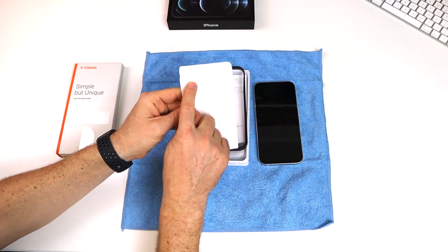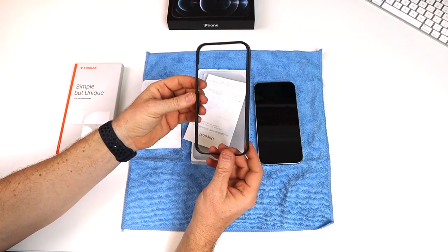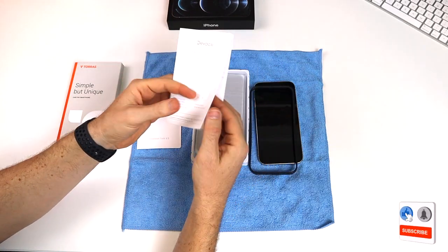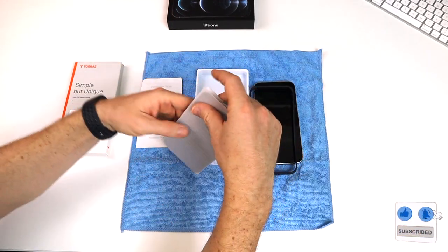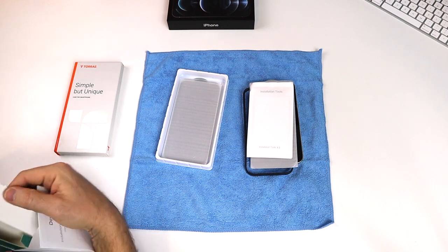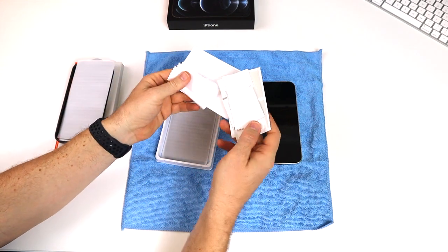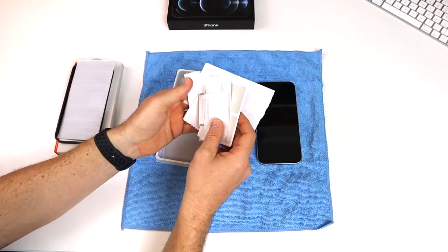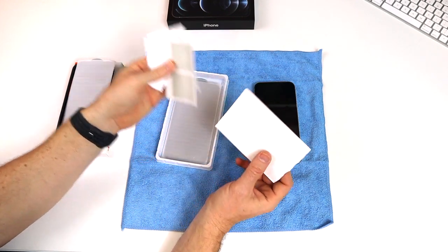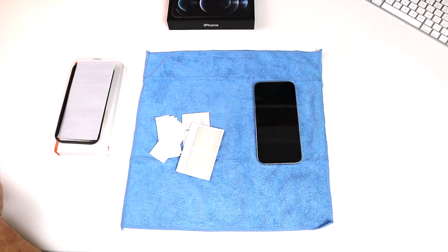I'll include all the links in the description of the video if you're interested in these items. This is the installation kit — it has a border frame to make sure the screen protector is exactly centered on the screen. It comes with an instruction manual and this pack comes with three. It's got a few wipes, pieces of cloth, a dust absorber, and alcohol cleaning wipes — a very nice kit to help you get everything done properly.